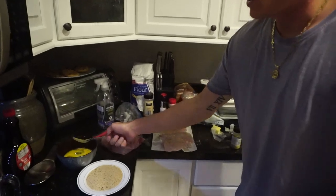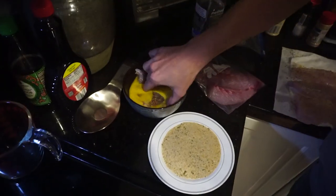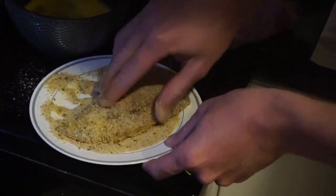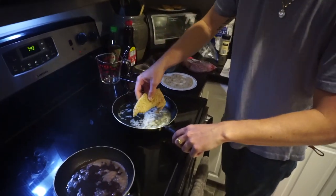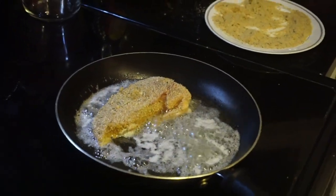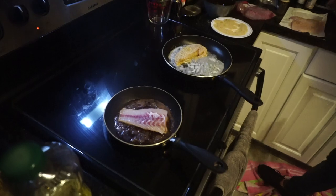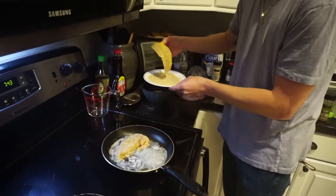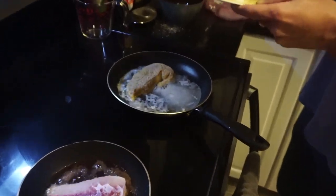Once you have your fish seasoned, we're going to go ahead and toss it in an egg bath and then some Italian breadcrumbs. Make sure you get that nice and coated — you're going to sit it right in there. When you're frying it, cook it until the bottom gets nice and brown and crunchy, just about 2-3 minutes on each side.